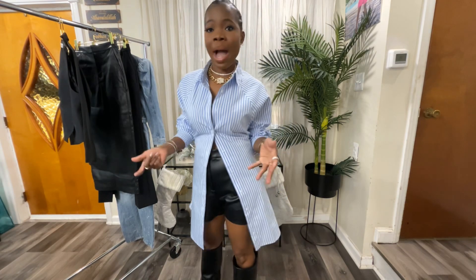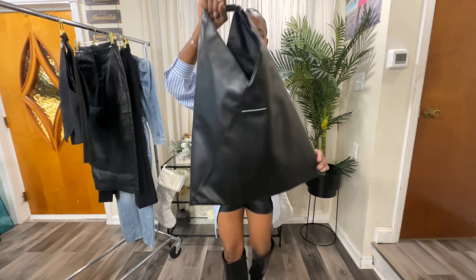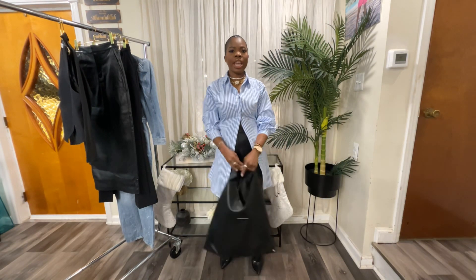To top it up, I'm going to add my oversized tote from Macy's — a full leather oversized tote — just to give the look a little bit of an edgy story.